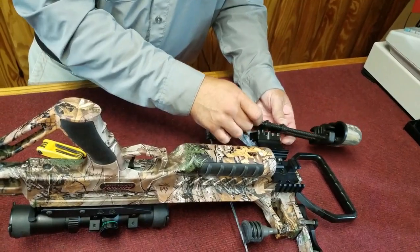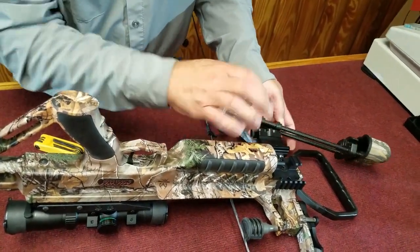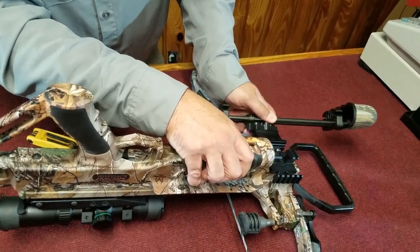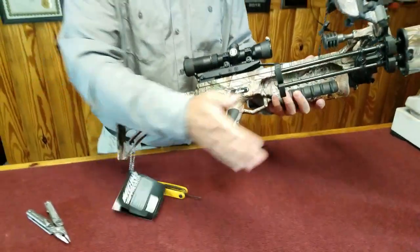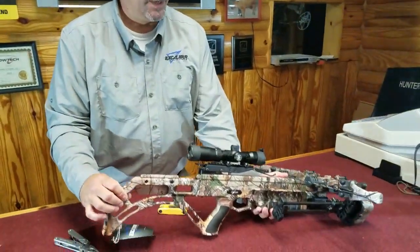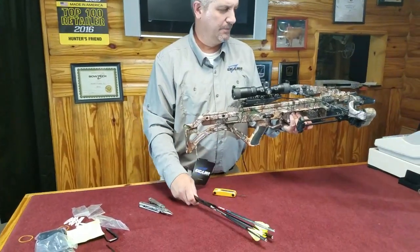The quiver just pops on here, twist it, and it slides into place. Now I'm ready for the bolts — we put our field points on and let's go shoot it.